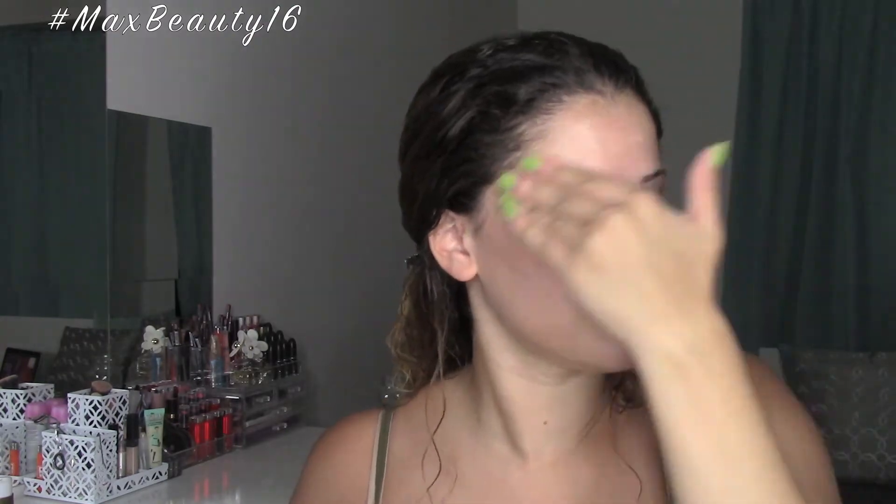To start off this video, I'm going to be using the Revlon Face Illuminator in the shade Bare Light to just illuminate my face and give me that look of glowing from within. I'm going to spread that all over my face as if it was a primer for foundation.